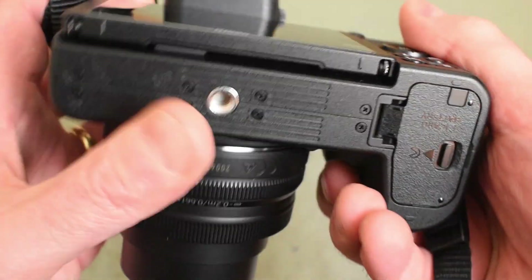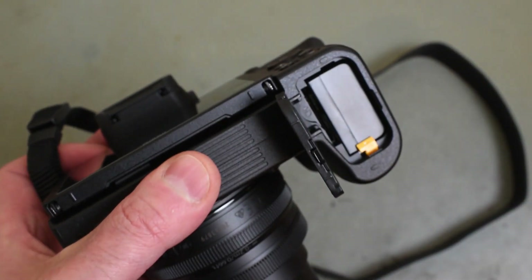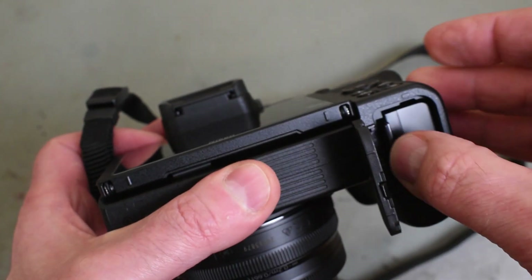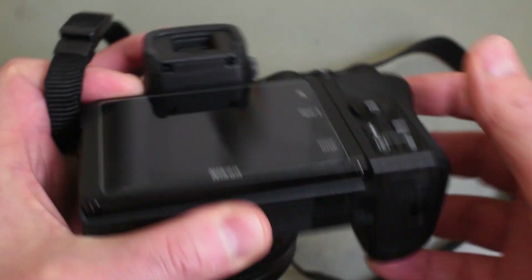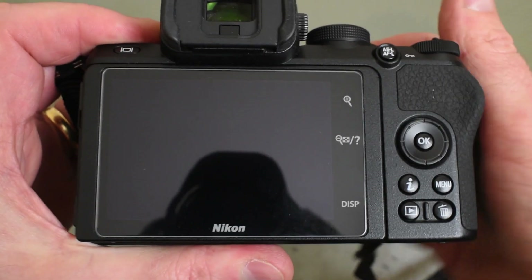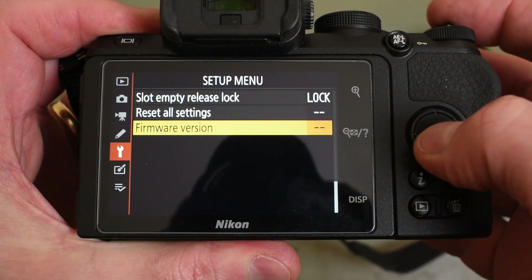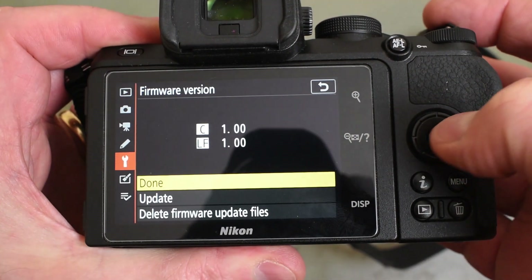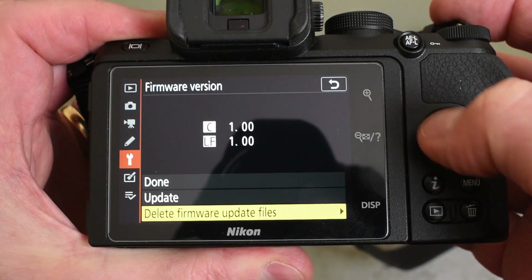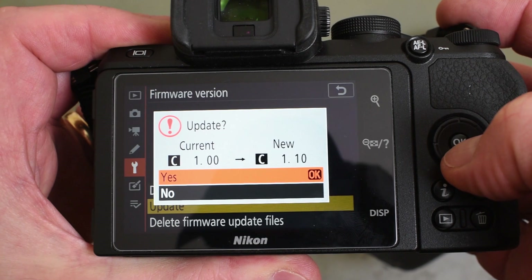The next thing we're going to do is turn the camera off and put the memory card in the camera. I've already pre-loaded onto this memory card the file that I downloaded from the Nikon site. Turn it on again, press the menu button, go to firmware version — we're still on version one as you can see. And here we go, we press the update button. From the current to the new 1.1.